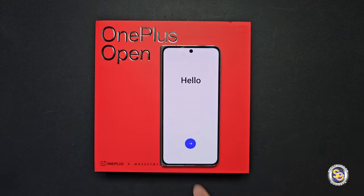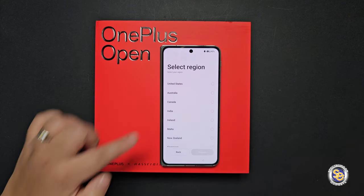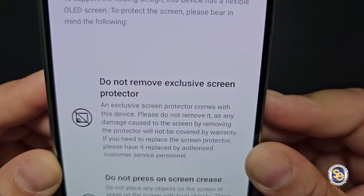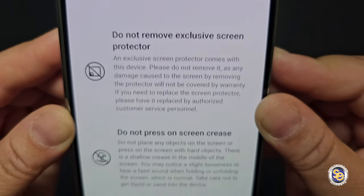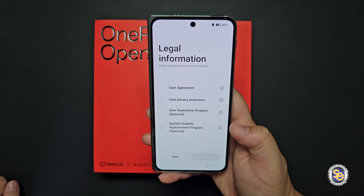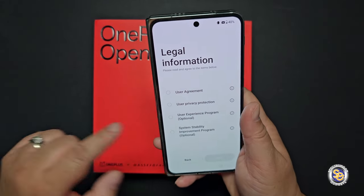I wanted to go through some of the setup process. You'll select your language and your region. When I select United States and continue, you'll notice you have some notes. First thing is: do not remove the exclusive screen protector, and do not press on the screen crease. Foldable owners know the do's and don'ts of these devices, but if you're new to foldables, just keep those notes in mind.